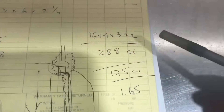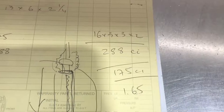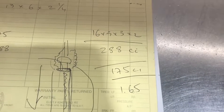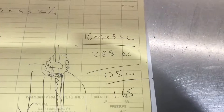Taking those 288 cubic inches and dividing by the 175 cubic inches measured in the Magnuson blower, we end up with about a 65% larger total core volume for the Herop, which will definitely help with cooling that superheated air more effectively.